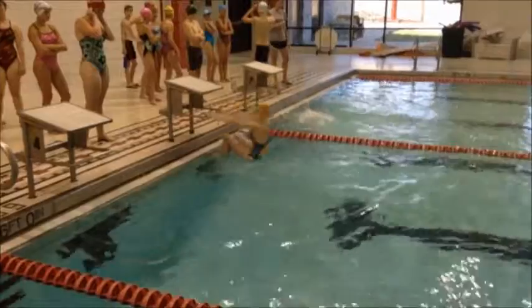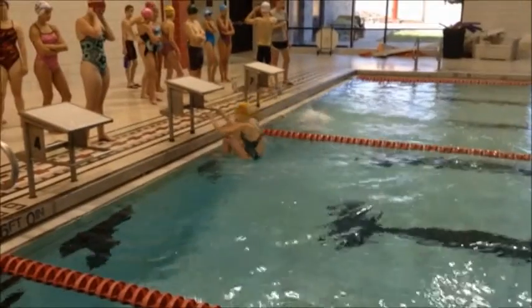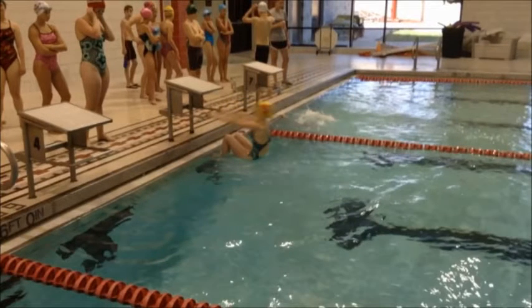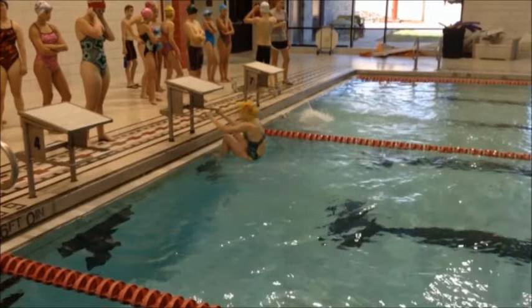As we see you get set here, you do a pretty good job of getting your back arch and getting that head back. The one thing you're doing is moving that upper body first before really pushing through with those legs. You want to think about pushing with your legs first, that way it's going to help drive your hips up.